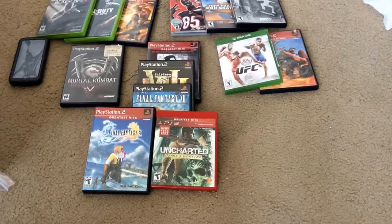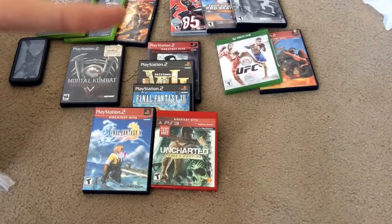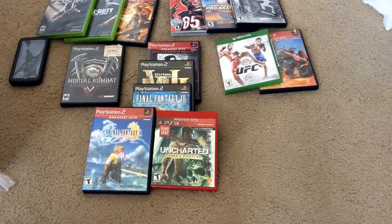Anyways, I got Black Ops 2, Black Ops 1, and Jak 3 for $10 for all of them.